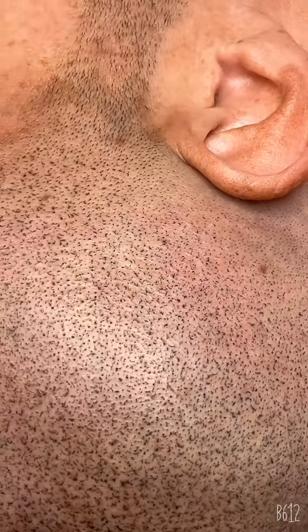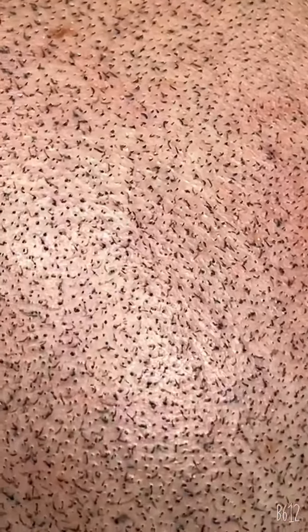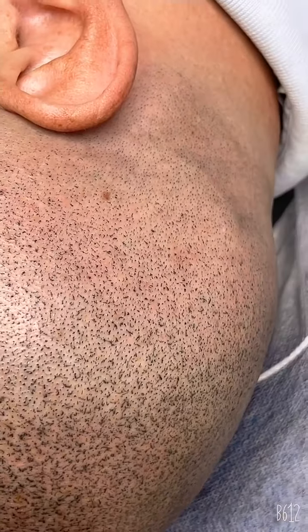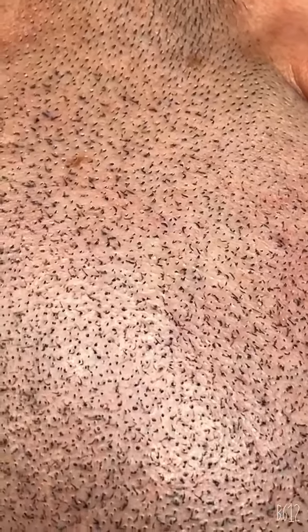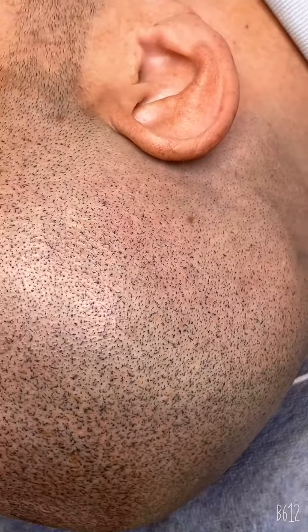Hair follicle replication — it cannot get better than that. I make it look exactly like hair follicles. None of them are the same, and they are not just simple dots. Amazing results. Each and every replication is totally different, just like hair follicles.